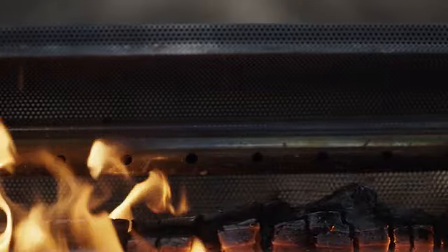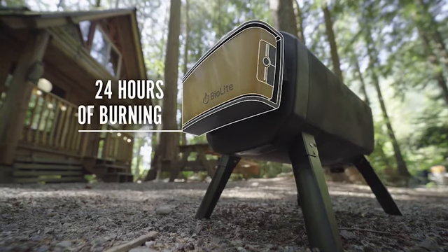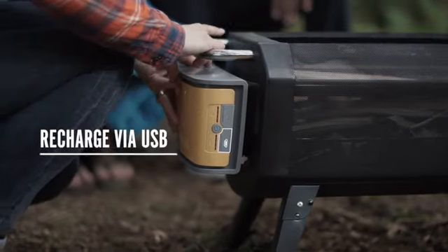Control the strength of your flames from the palm of your hand with the free BioLite app that talks to your airflow system to modulate fan speeds. The more air you introduce, the hotter the fire. The airflow pack can provide up to 24 hours of clean burning on a single charge, and it detaches for easy recharging via micro-USB.